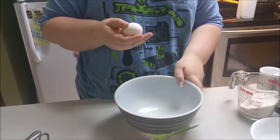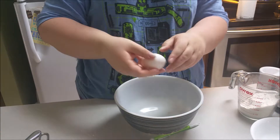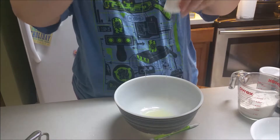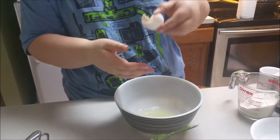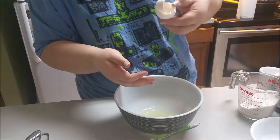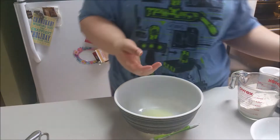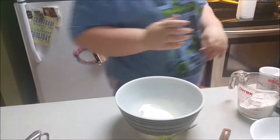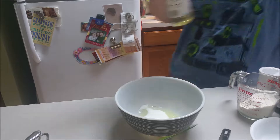Hey guys, so today we are making mat dangsan. I made this earlier in the day and it was actually really tasty. I just didn't want to record an intro again because it was early in the morning when I made this. I hope you enjoy and give this recipe a try.